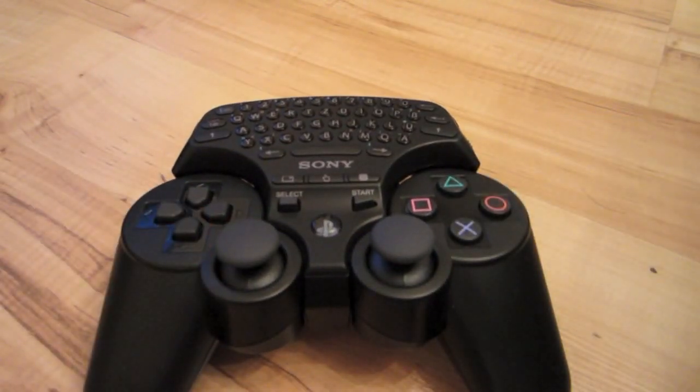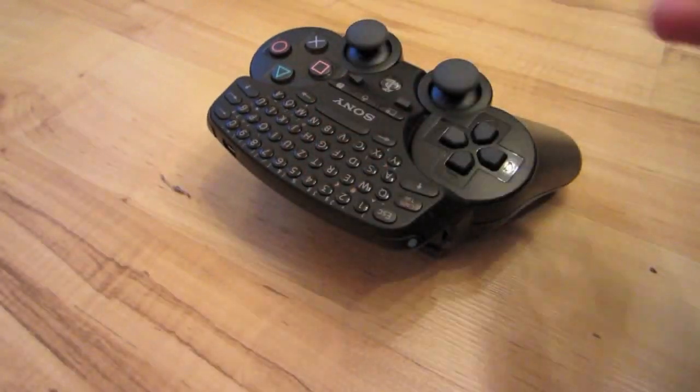The keypad has its own battery, so it doesn't take the power or the battery from your controller.